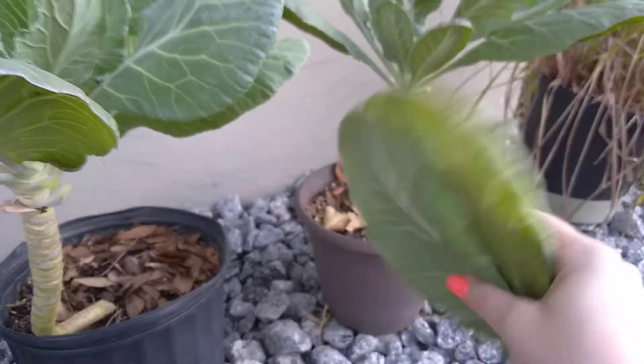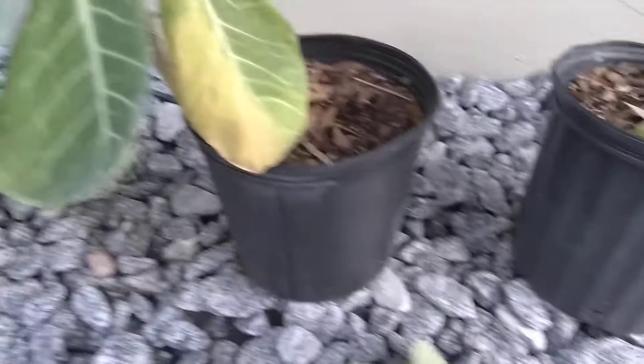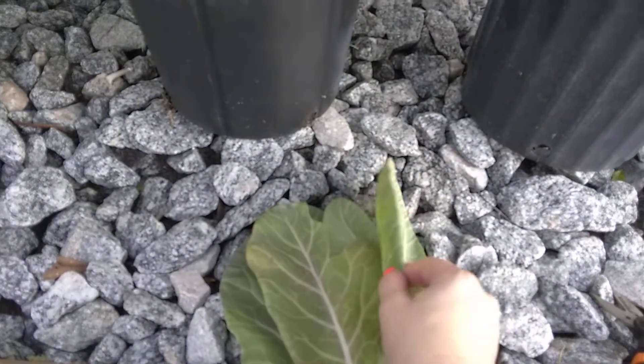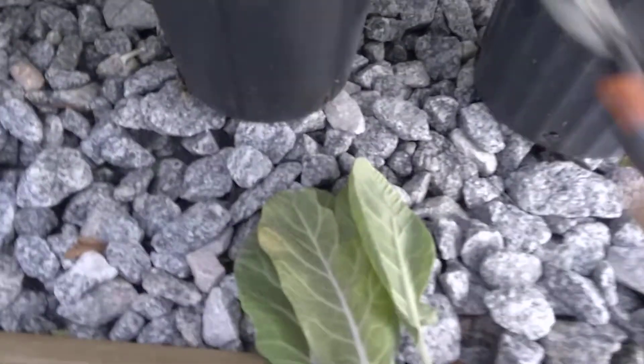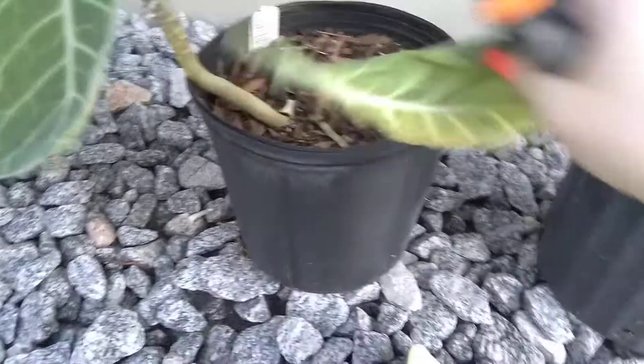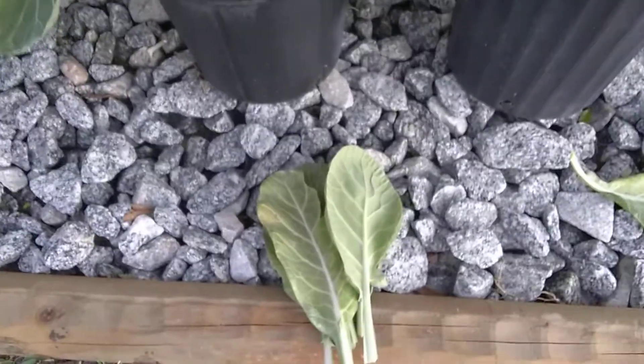I'm going to continue doing this off camera. When I take them in, I give them a triple wash just to make sure there are no little buggies or spiders — we get a lot of spiders. I've had a mini spider crawl across my counter because of my greens, so give them a double or triple wash and you should be good.